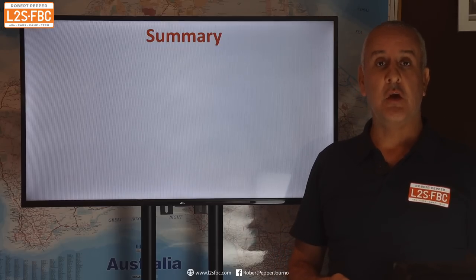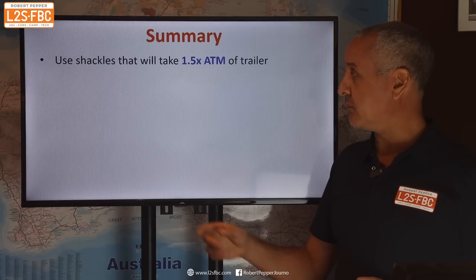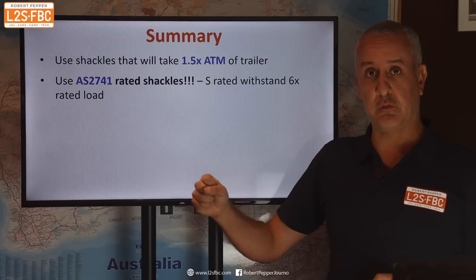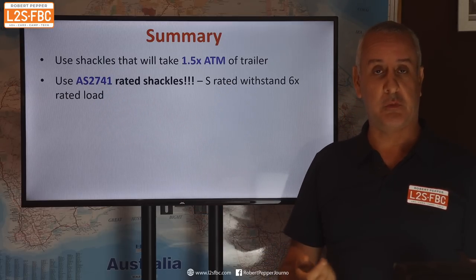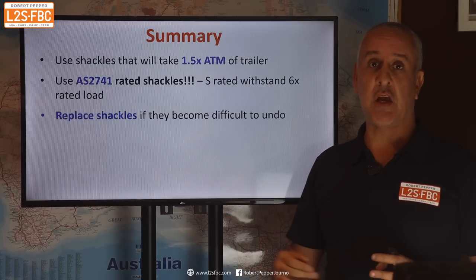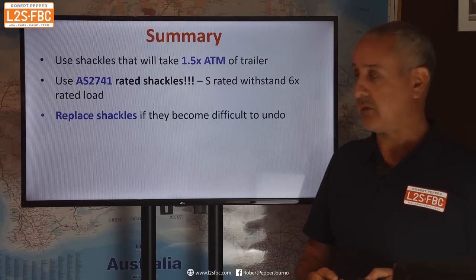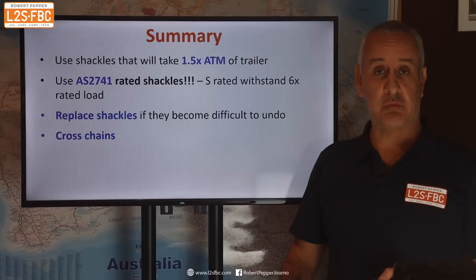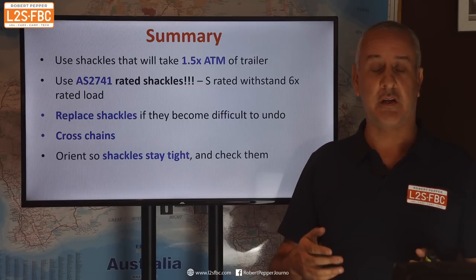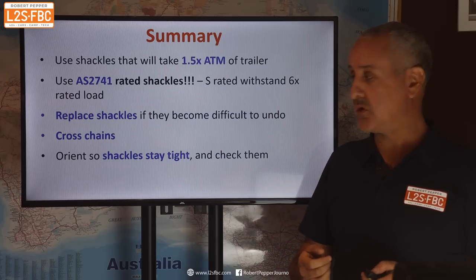Summary: use shackles which take at least 1.5 times the ATM — the maximum weight your trailer can be — and for all intents and purposes that is shackles rated to Australian Standard AS2741. A one tonne rated shackle will be fine up to 3.5 tonnes, as per the regulations and what we've shown. Replace the shackles if they become difficult to use — they're so cheap and they're important, so don't be messing around with a damaged shackle. Cross your chains, which is also important for trailer use. And orient the shackles so they stay tight, because it's very easy for a shackle to become undone, particularly if it's bouncing around on the end of a chain.